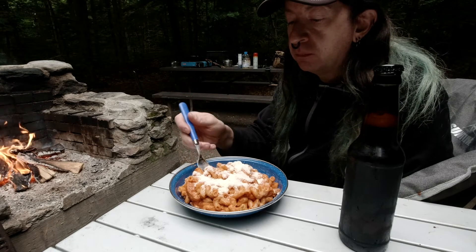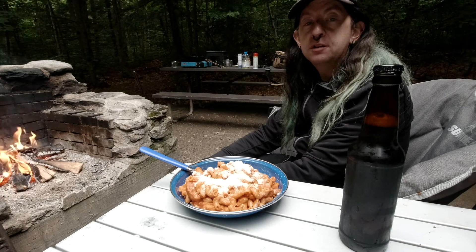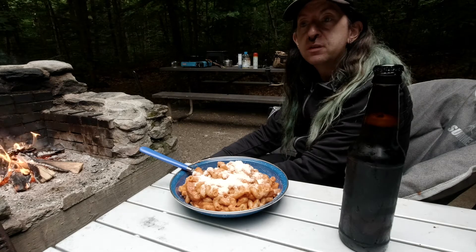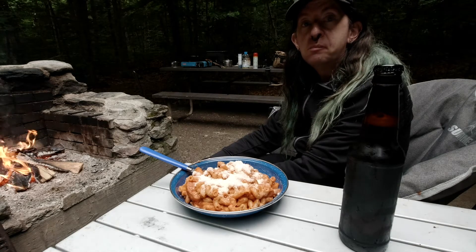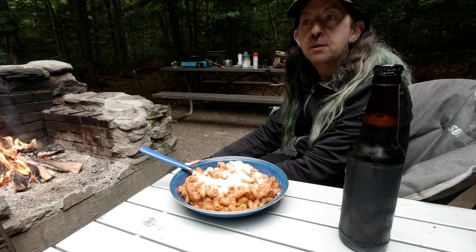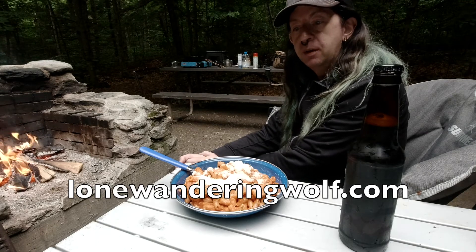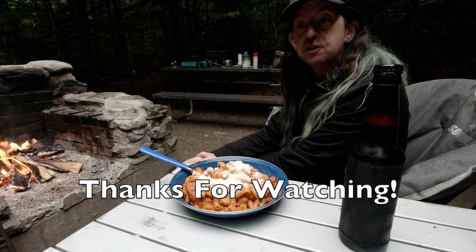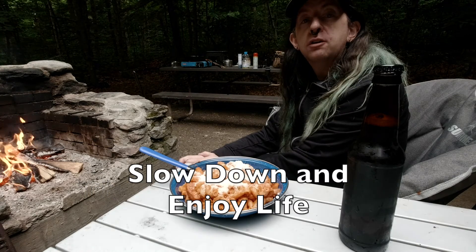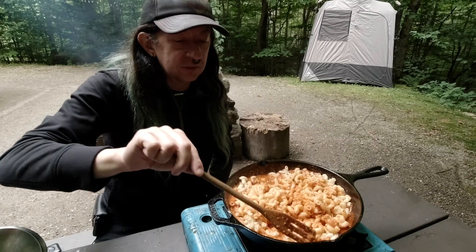Yeah, this came out real good. I hope you found this helpful. If you have any suggestions on how I can make these dinners better, let me know. Let me know if you try making something like this too — leave it in the comments below. Thanks for watching. I love doing these meals here. I'm always trying to figure out meals that I can make in just the right size for a single person while camping, and I'm always looking for suggestions. Remember to slow down and enjoy life, and I will talk to everybody later. If anybody wants to come by and have some, you're welcome to.